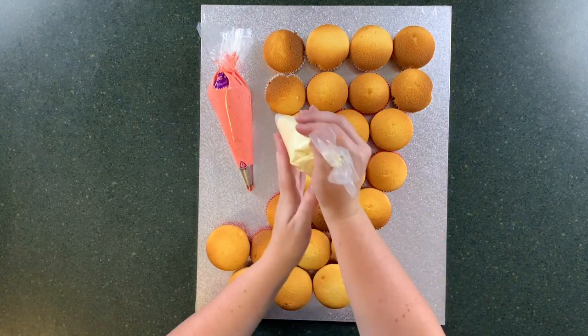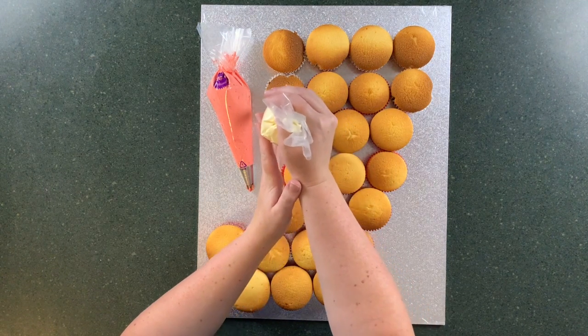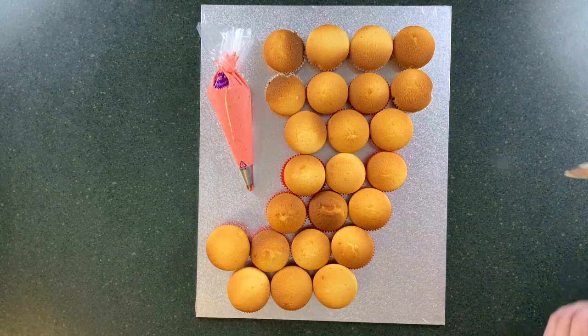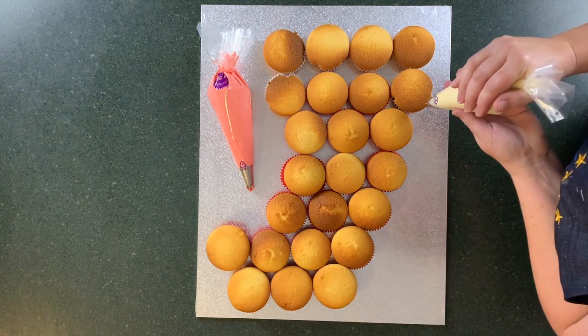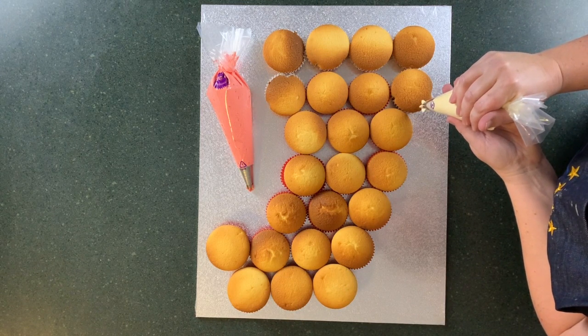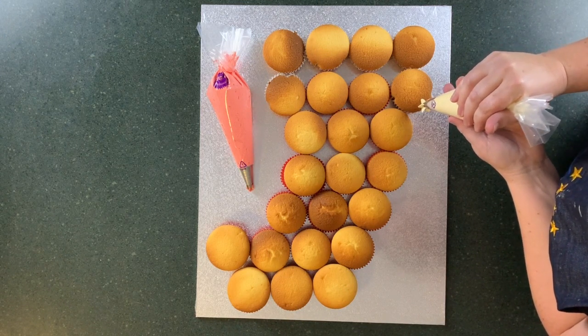Put your cupcakes into the shape of your stocking. I've put the white cupcake liners at the top because that's where I'm going to have my fluffy white section, and the red is obviously the main component of my stocking. So I'm just going to start by putting little stars around the border of the cupcakes.